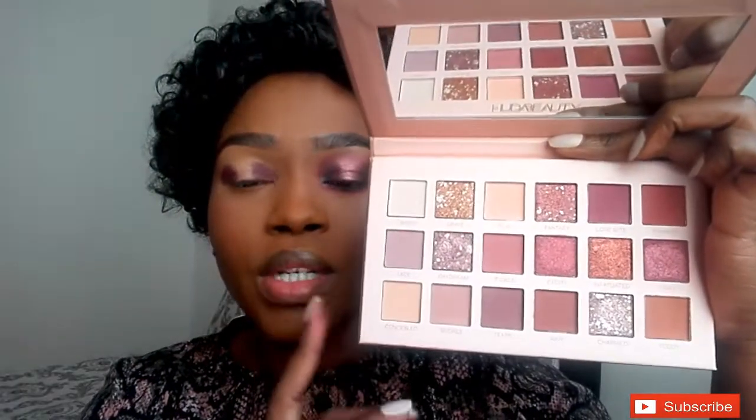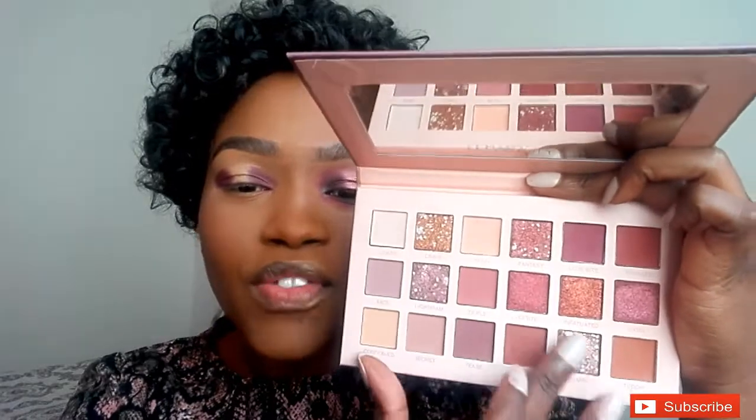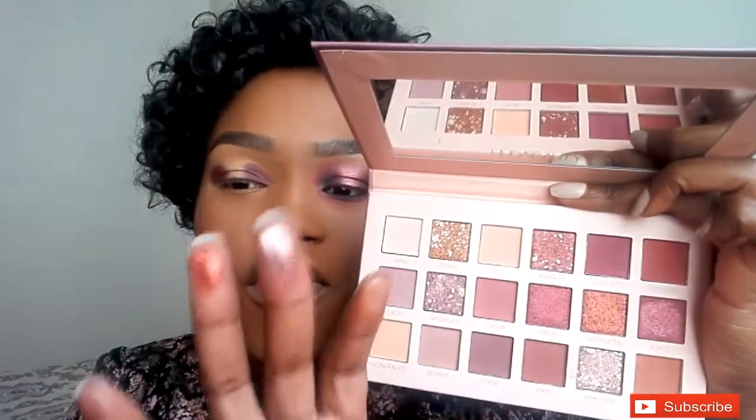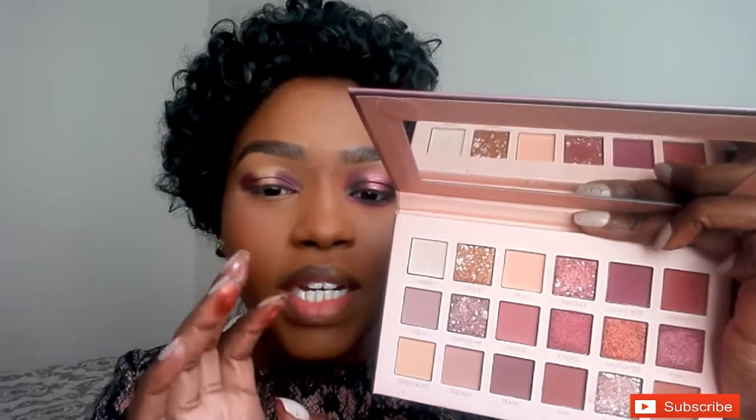I'm gonna blend this out with a nude palette — I'll insert which one here, I forgot the name. I wanted to take this eyeshadow because I was fascinated with the shimmer shades. Today is not the day for shimmers but we're definitely coming back. I'm taking a nude color and blending out the purple with the brush — just tapping a little because I don't want to erase the purple, I just want to help it blend. Using circular motions, I don't want to overwhelm the eye with too much eyeshadow.